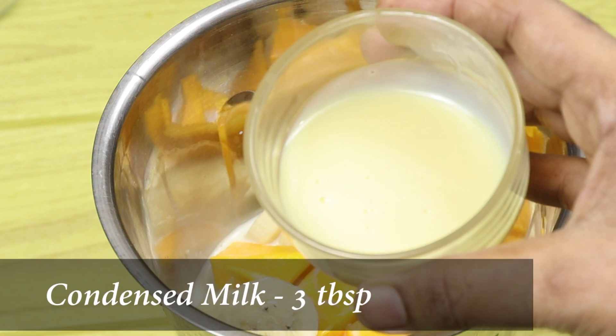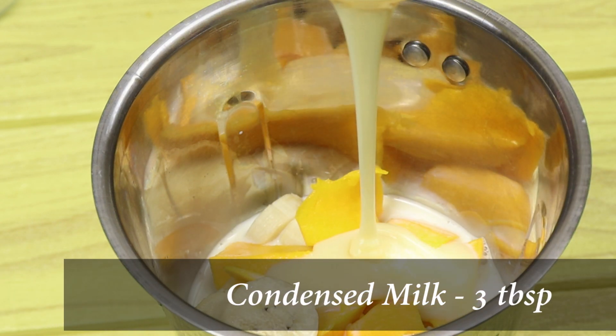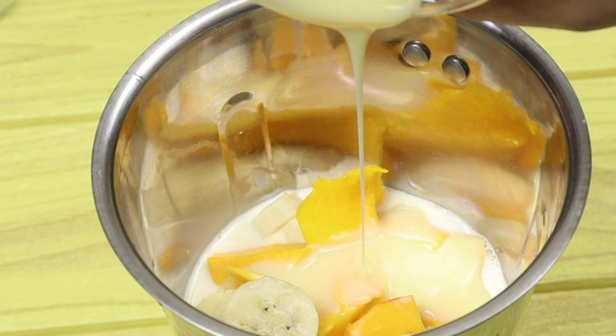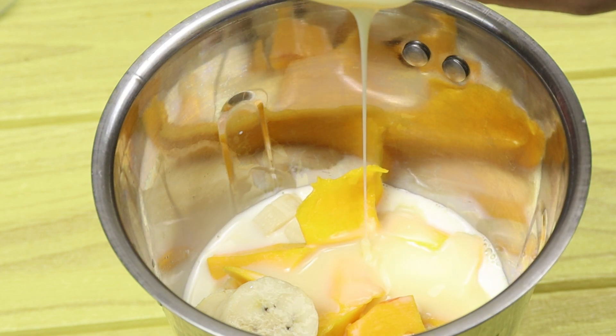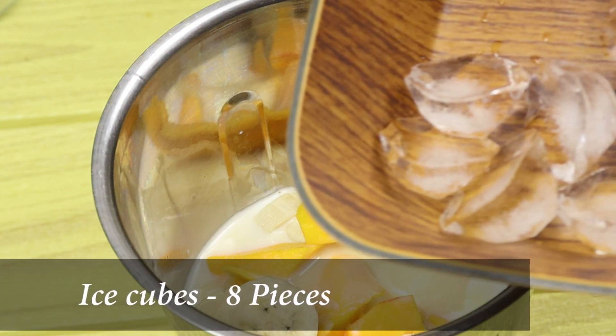It is about 250 ml. Add about 3 tablespoons of milk. It gives a good taste. If you don't have condensed milk, you can substitute it. I will add some chai spice.